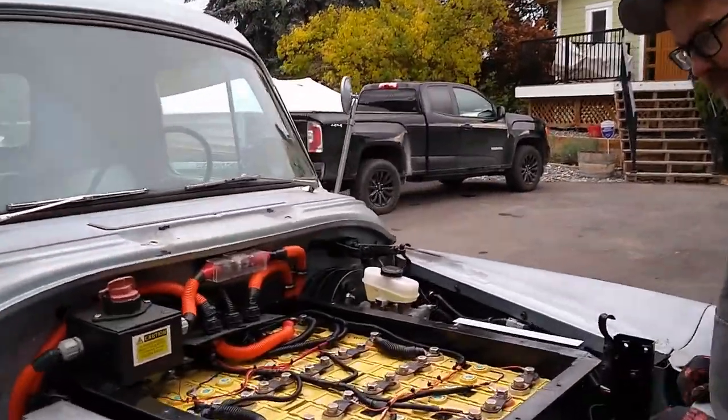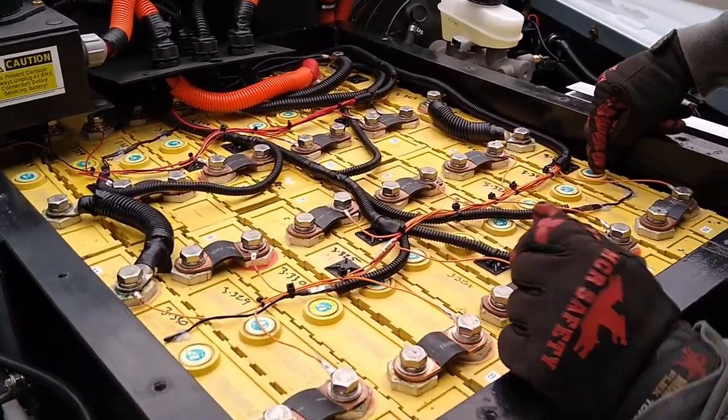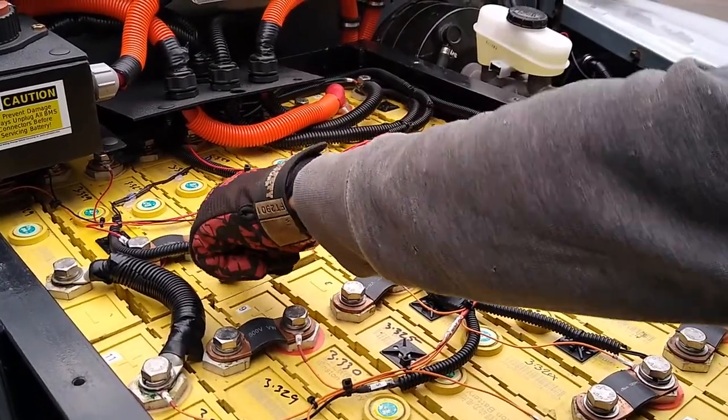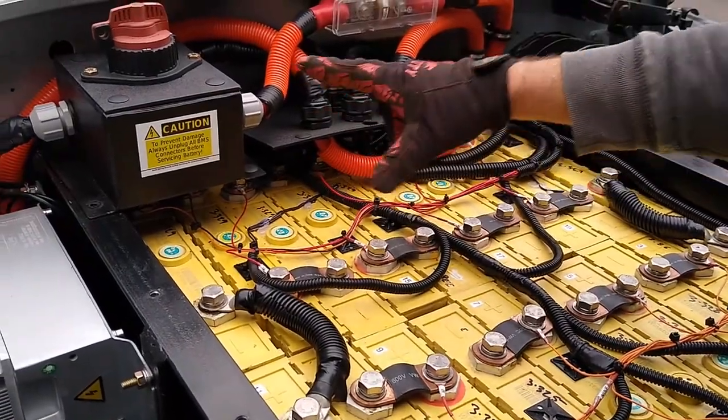The top battery is accessible. This one and cell 14 — this one and this one — these are the two we need to get out. This one's going to be a bit of a challenge. I'll probably have to undo this wiring here to get that one out.